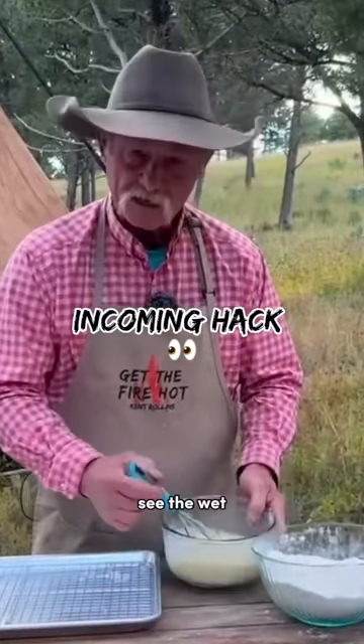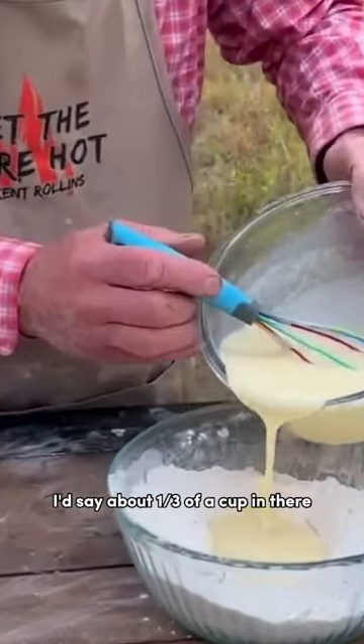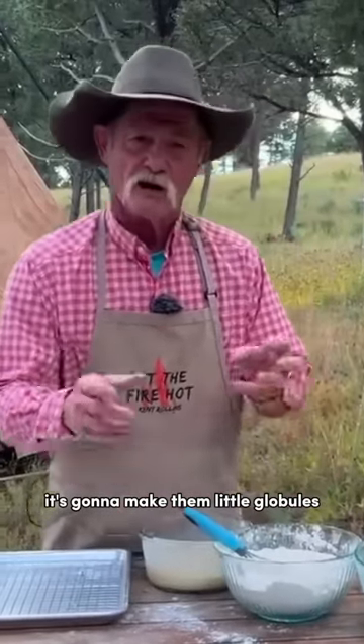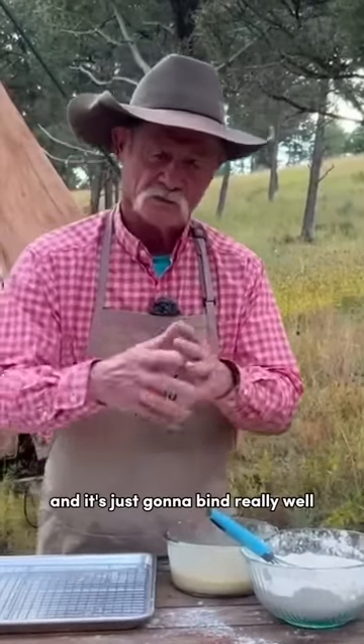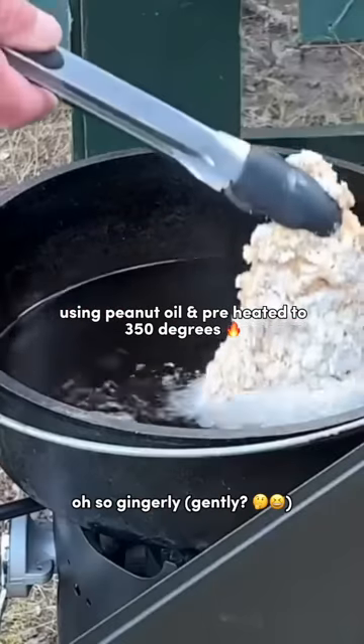See the dry? See the wet? I need you to pour about, I'd say, about a third of a cup in there. It's going to make them little globules of all this good mixture stick to each other, and it's just going to bind really well. That's what we're after. Drop him in there oh so gingerly.